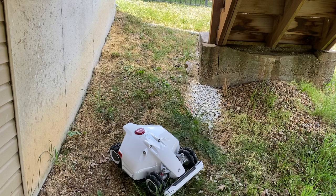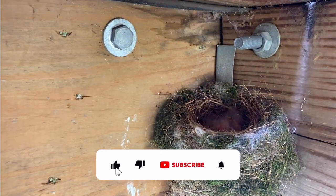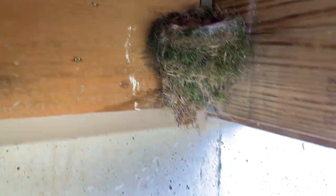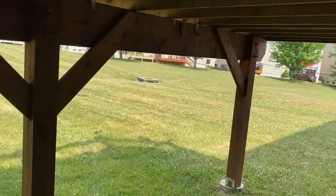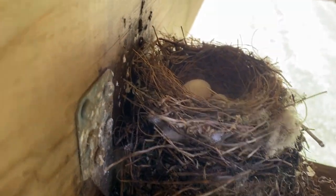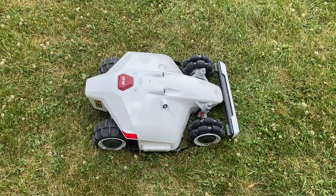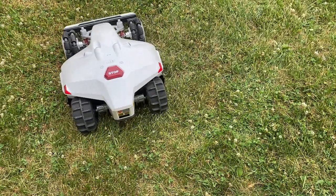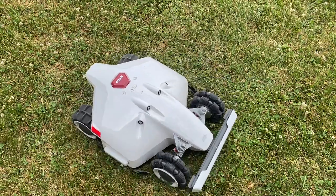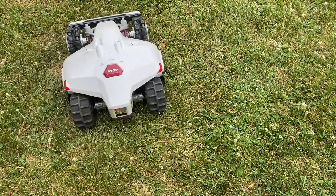Let me drive it back over by the base here and I'll show you up close it turning. Now I'm just going to simply do a left turn and you'll see how this guy works — switching right. Pretty cool, pretty much just a perfect circle.